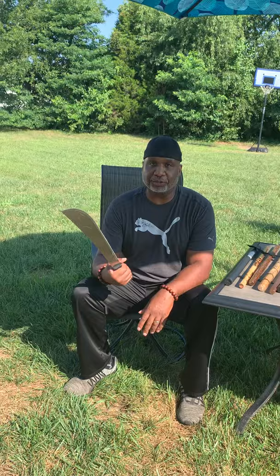So in a minute we're going to go over my initial tutorial. I'll see you in a minute.